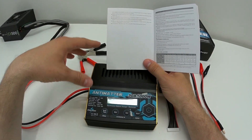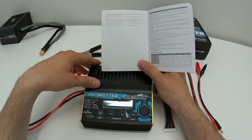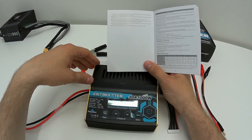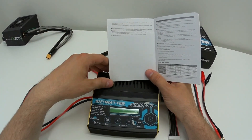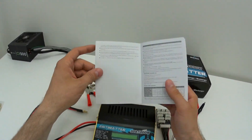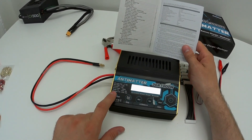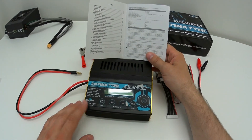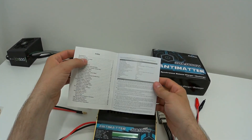The charger has comprehensive protection: reverse polarity on input and output, low input voltage, battery temperature, charging capacity, time overrun, and more. It also has 16 megabytes of flash storage that can log offline charge and discharge data over 36 hours. You can use it to test battery internal resistance for lithium packs. Note that for discharging you need an external discharger, as the onboard discharge rate is 3 amps.